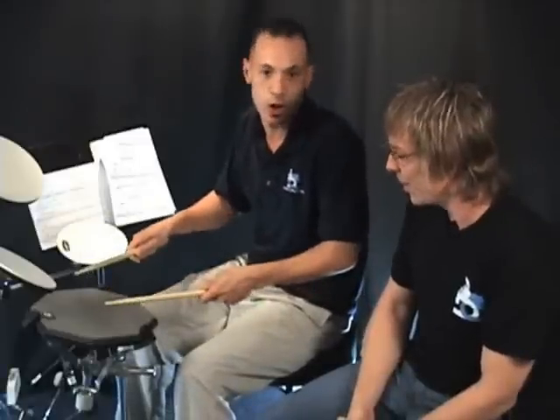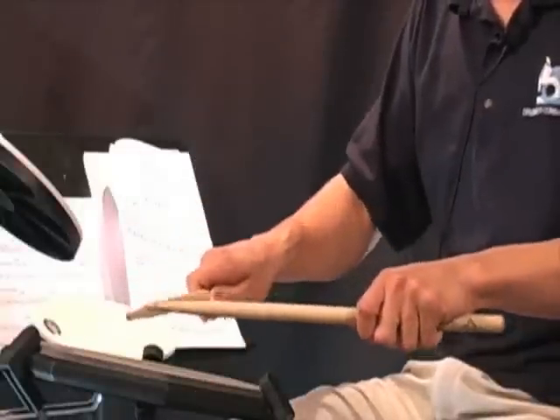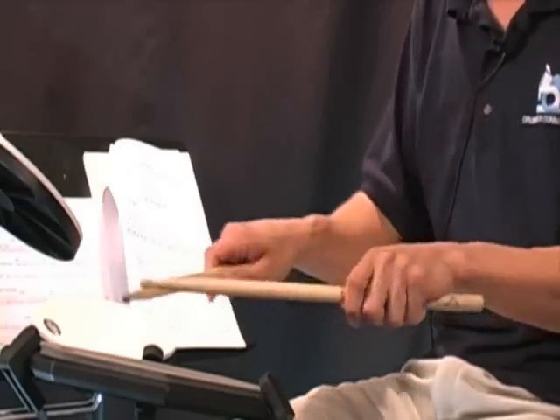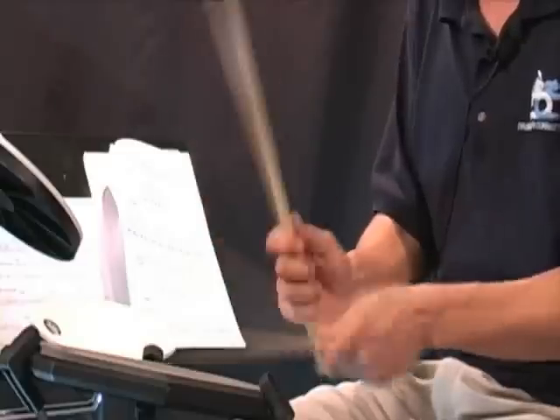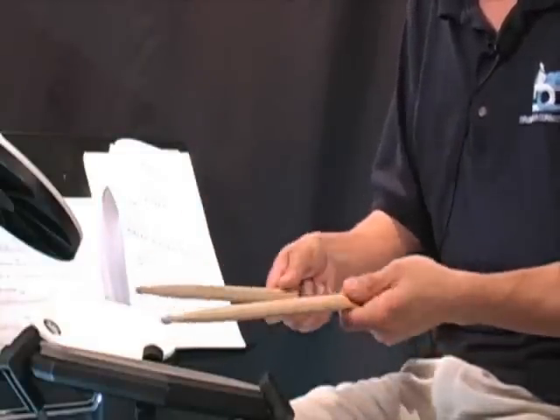I originally started on snare, so I did what you'd call the American grip, which is palms down, somewhere in between the German and the French. I don't really believe in the American grip just because it's either French or it's German — anything in between is just kind of what you make up.